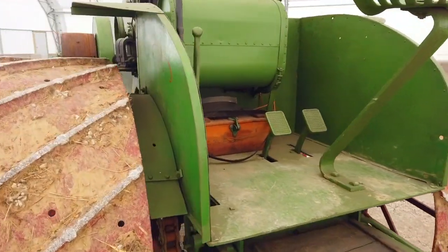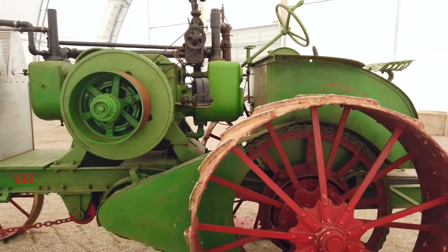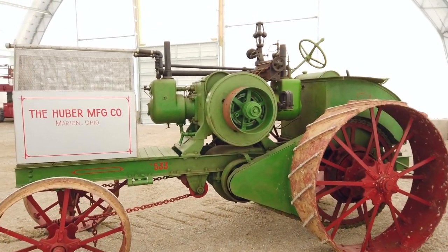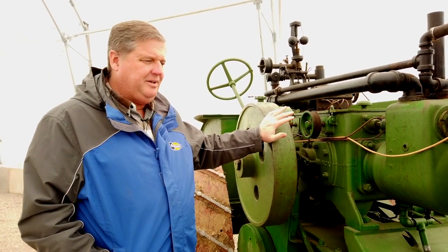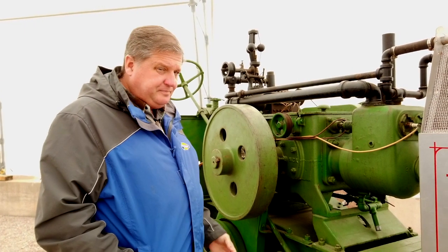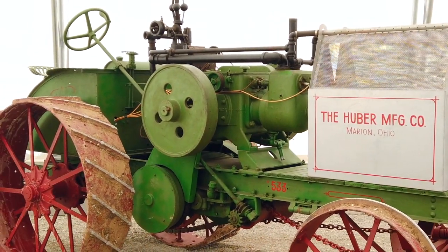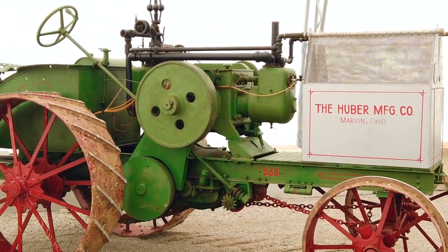This was the smallest tractor of Huber's line. They had three tractors: a 1530, a 2040, and a big 3570 prairie tractor. All of those tractors are exceptionally scarce. There are really only two and a half of these 1530s known, no 2040s known, and only two or three of the 3570s. Of the 1530s known to exist, there is a 1914, a 1915, and a 1916.